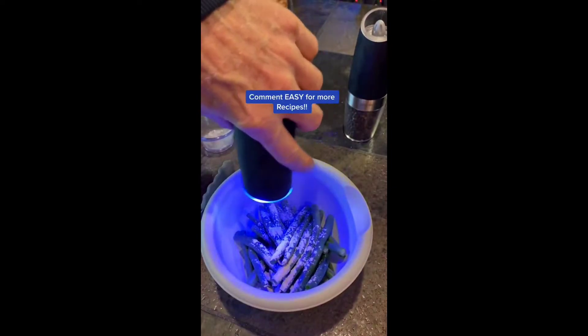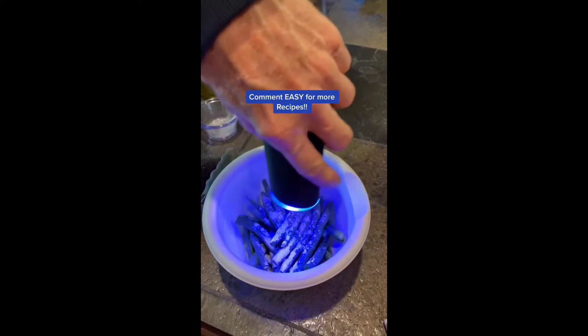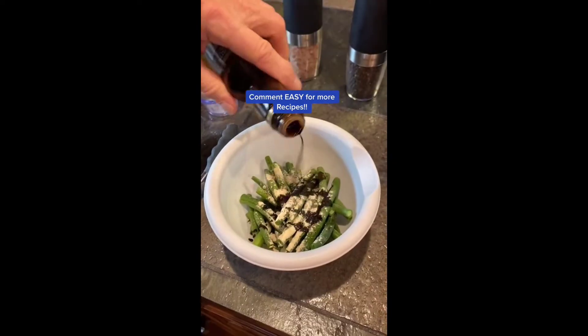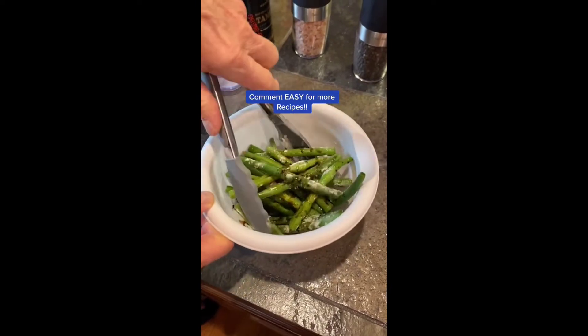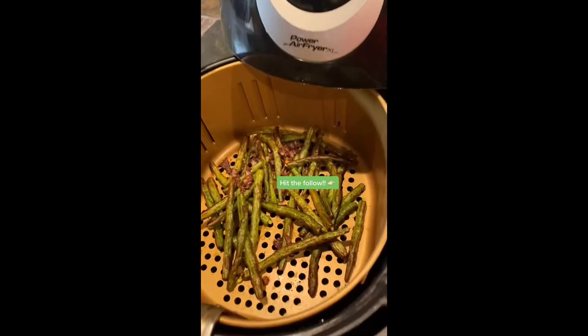You can season them however you would like. We used a little bit of olive oil, a half a teaspoon of garlic, a dash of salt and pepper, and then we drizzled soy sauce on it and added bacon. Threw it in the air fryer, 380 degrees for 10 minutes.